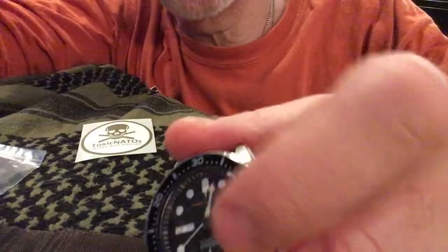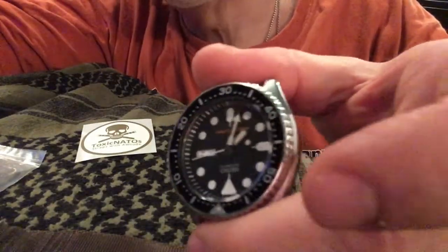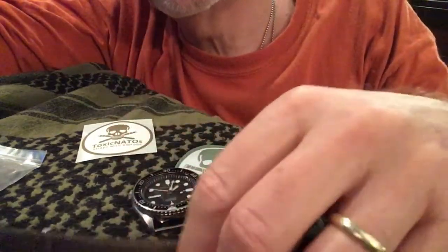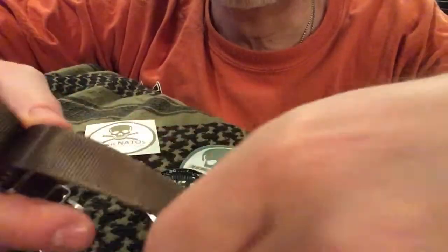Of course, the thing you want to think about when you get a new watch is what kind of band you want, because you've got to live with it on your wrist for a long time. I saw these NATO Zulu watch bands — just a nylon band.